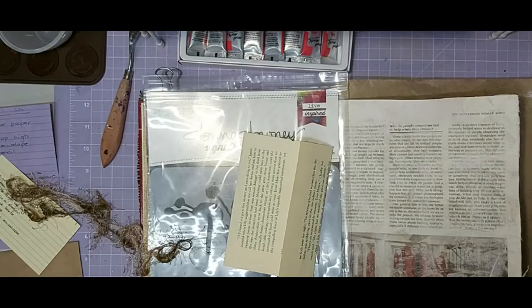Hi everyone, it's Jeanette Crotty-Dork here to do the mixed media for Paper Possibilities Crazy Crafters.